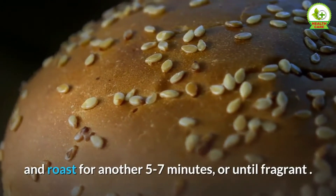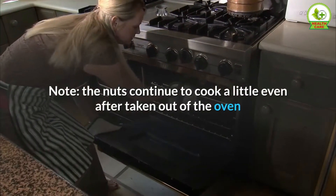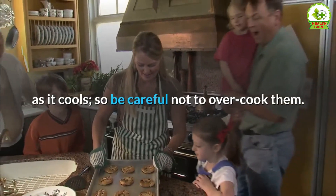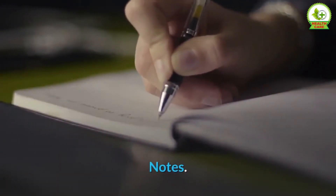coat, and roast for another 5 to 7 minutes, or until fragrant. Note: the nuts continue to cook a little even after taken out of the oven, and the mixture may still look wet, but it will harden as it cools. So be careful not to overcook them. Allow to cool fully before storing in an airtight container.